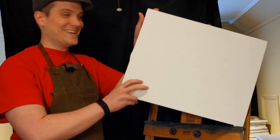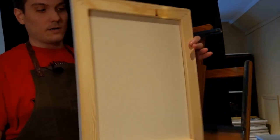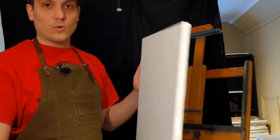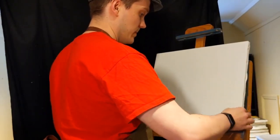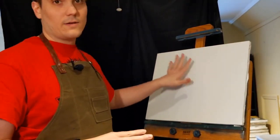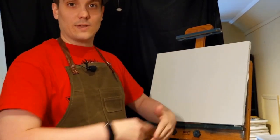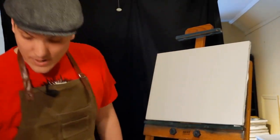The canvases I use are Sunbelt canvases, made in the US, side stapled. They're only double primed, so you don't have a lot of issues with paint not soaking into the canvas. If you get quadruple primed canvases, the paint won't soak in, and if you try to take any paint away it'll leave a plain bare white canvas.